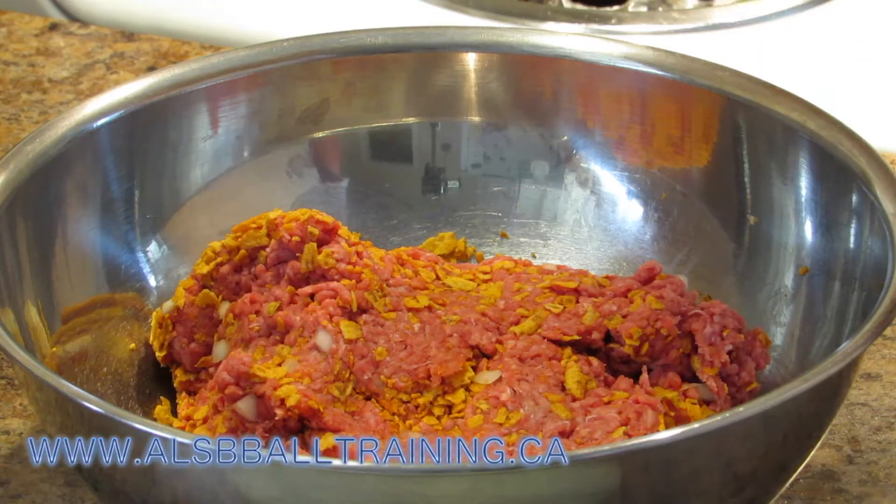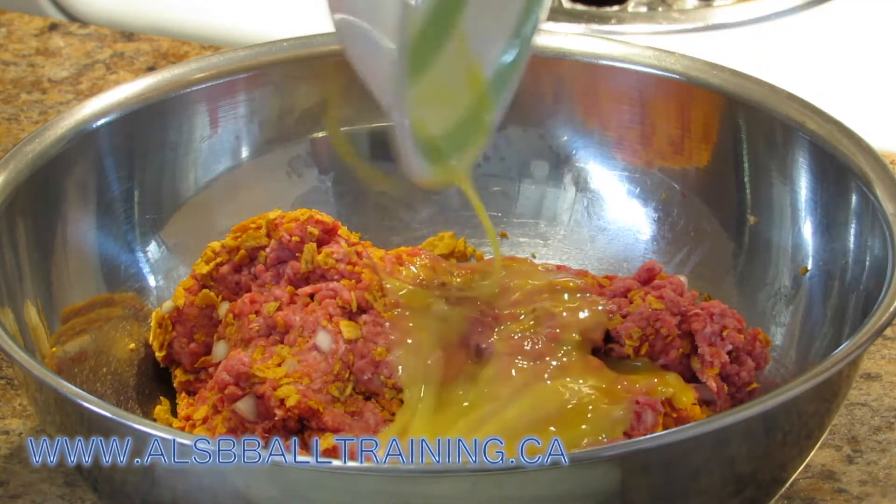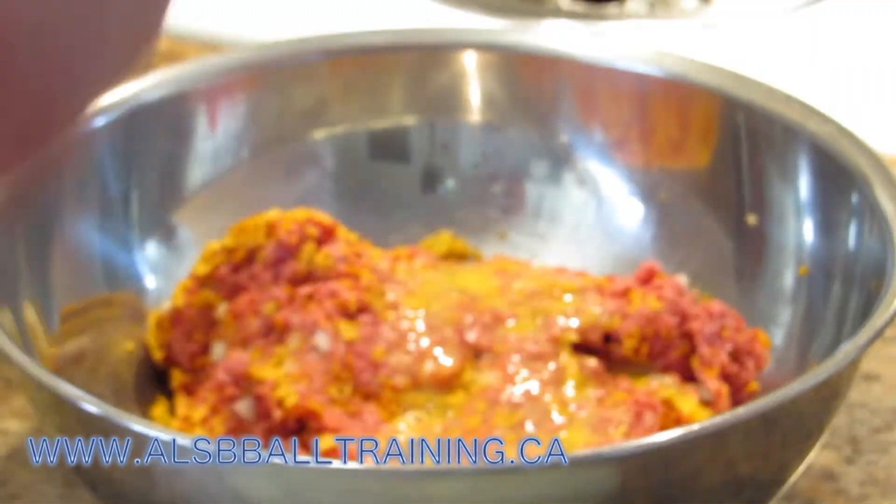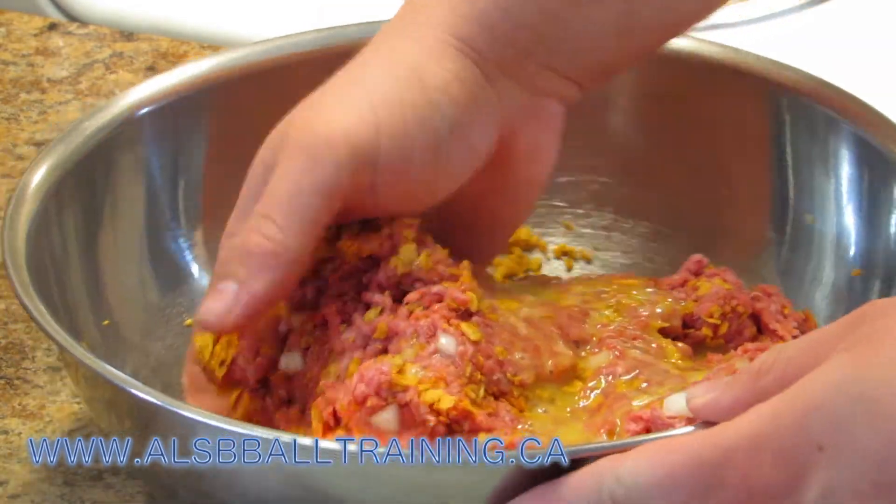So only three or four times, and then you're going to add some eggs so that it all mixes together really, really well and it keeps the burger together while you're cooking it.